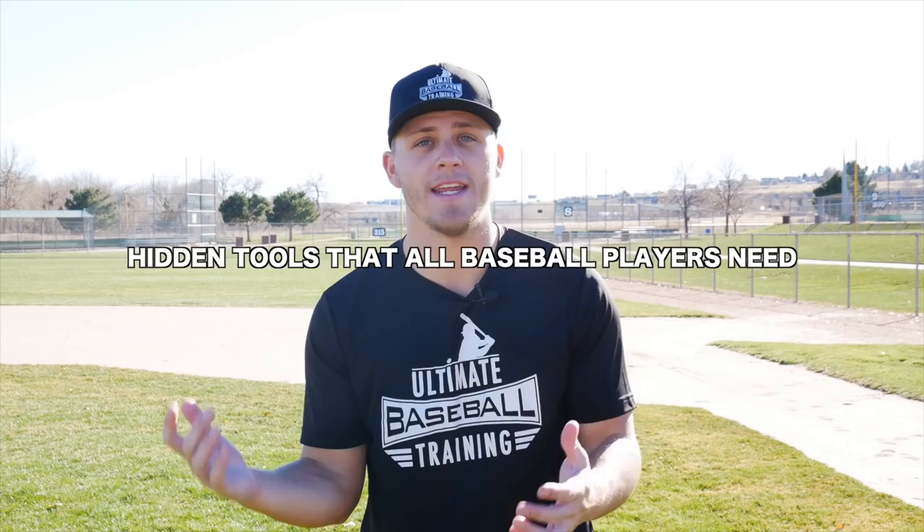Hey, it's Coach Justin from Ultimate Baseball Training. Welcome back to another video, and in today's video I'm going to share with you some hidden tools that all baseball players need to be using. These are things that you need to bring to the field with you, you need to have in your bag. Honestly, if you aren't using these tools, then you're at a serious disadvantage. So let's just jump into the video.